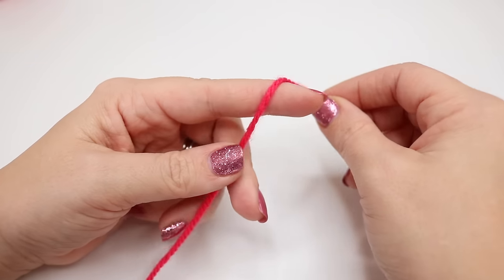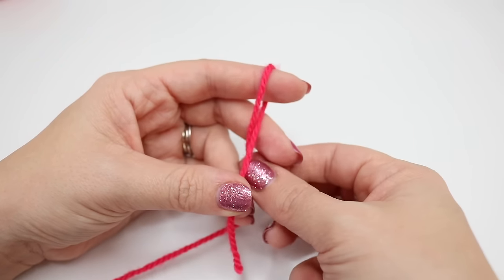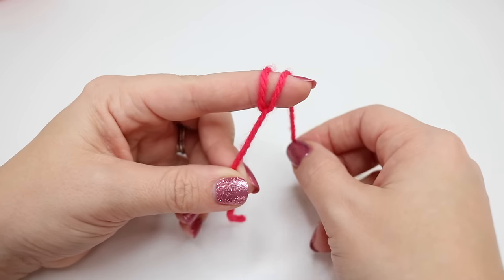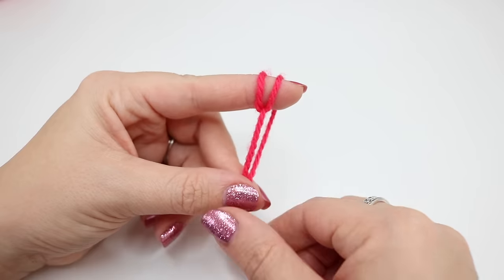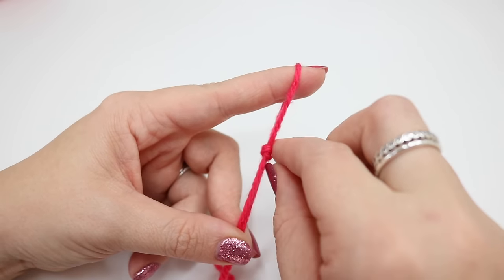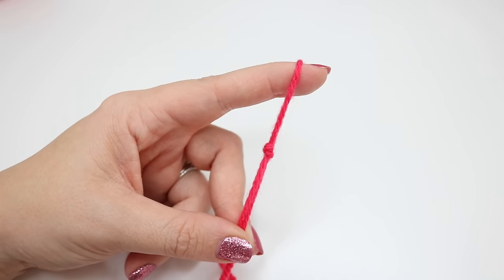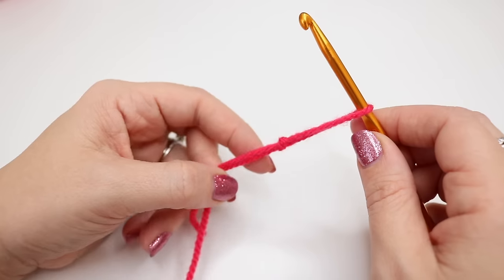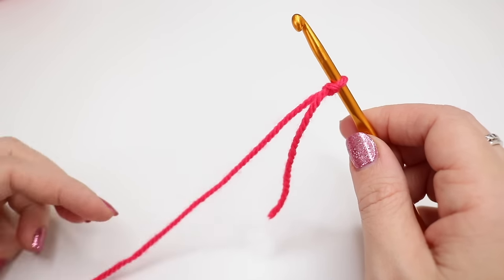Wrap your yarn around your finger and pinch with your finger and your thumb. You're going to wrap the yarn around your finger again and pinch with your finger and thumb. Bring the back loop over the front loop and you have created your slip knot. Go ahead and take your hook, insert into your slip knot and pull tight on your knot.